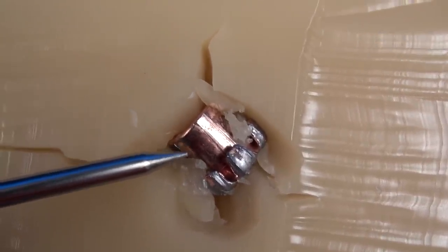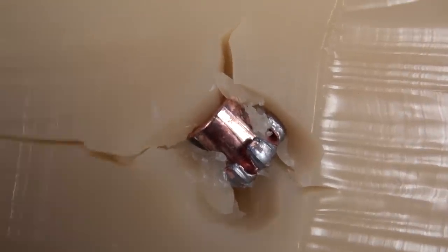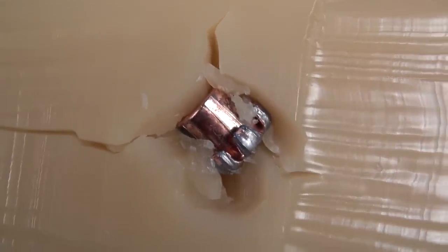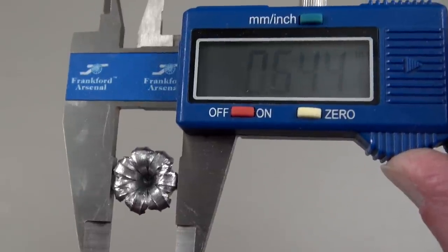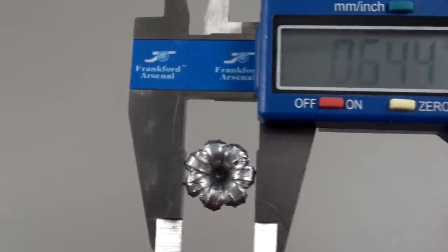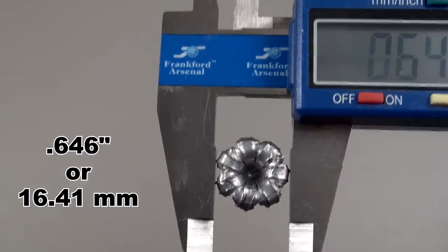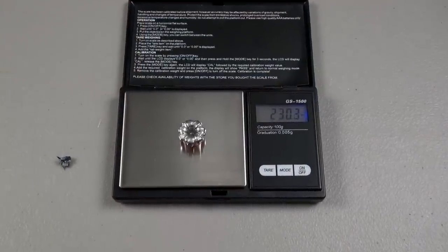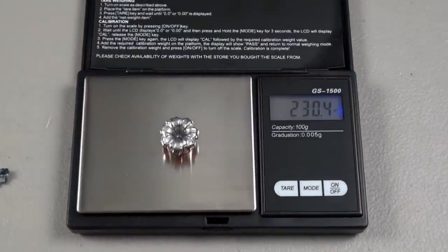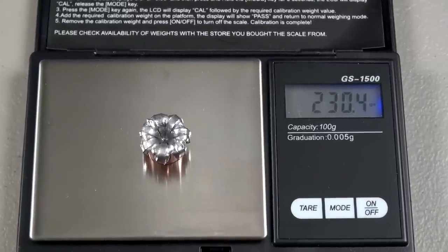The petals on the 2011 test were peeled back to near the base, if I recall. What we're seeing now is obviously the result of the lower velocity. The average expanded diameter is coming in at .646 inches. There was a plug of denim inside the hollow point cavity. After washing, retained weight is still coming in at 230.4 grains.